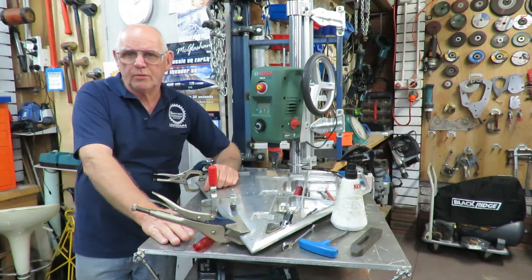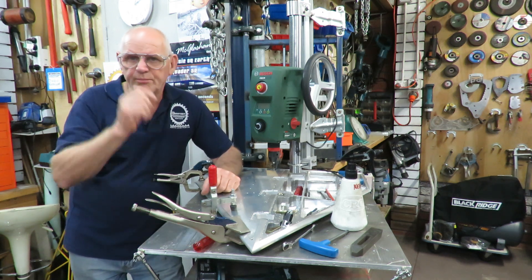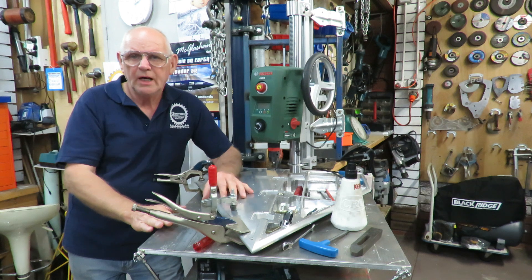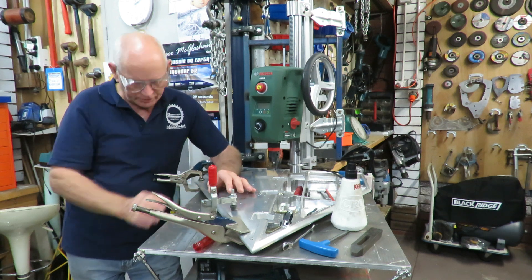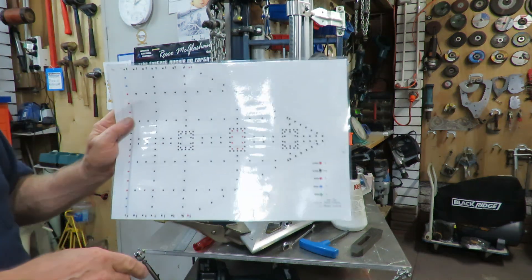Good afternoon, this is Bruce and welcome to my shop. We're continuing on from the previous video, showing you the process of how we are drilling and tapping.